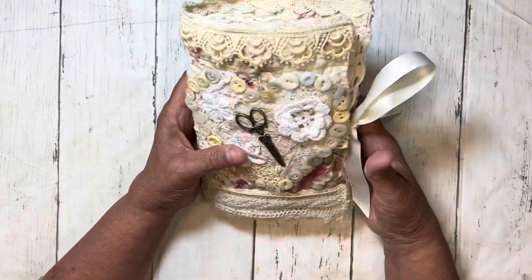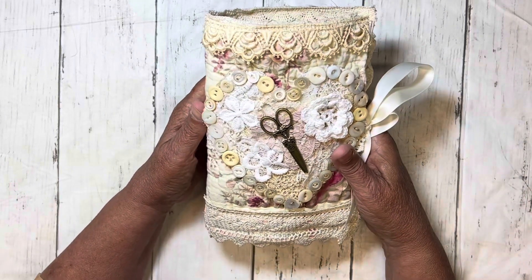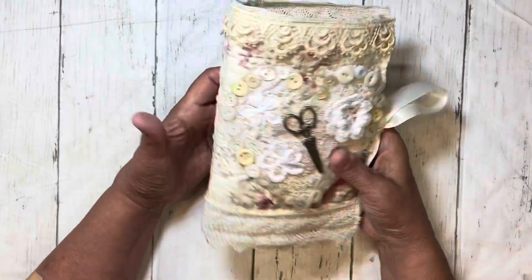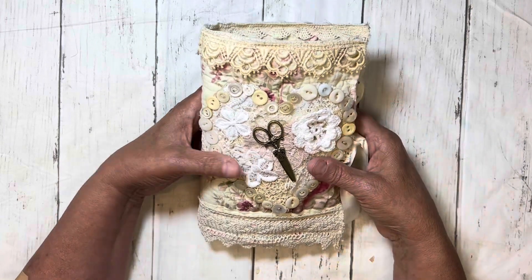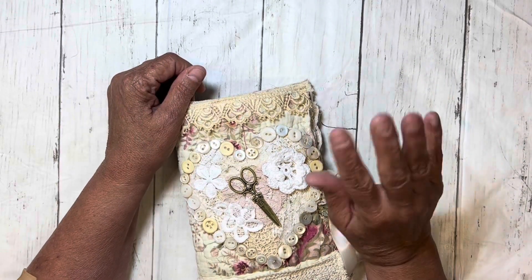I think it turned out super cute. I'm not sure if I'm going to give this one away or keep it for myself. I have a couple of people I want to make them for, and like I said, I might just make a kit because it was really easy and didn't take that long. Even the hand sewing is just something you can take with you — the whole idea is something you can take with you and use, and put whatever tools you want in there. If you do embroidery work you can put that in there. Alright guys, that's all I have — see you again soon, bye bye!